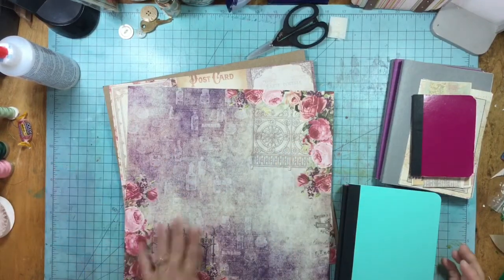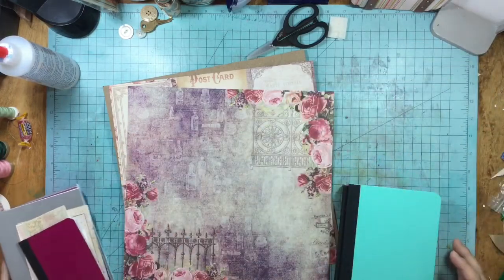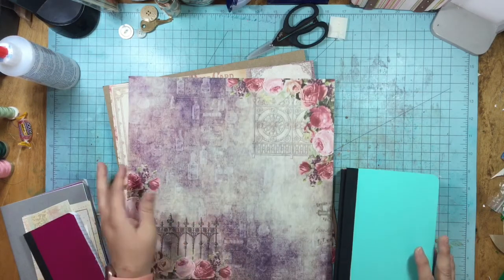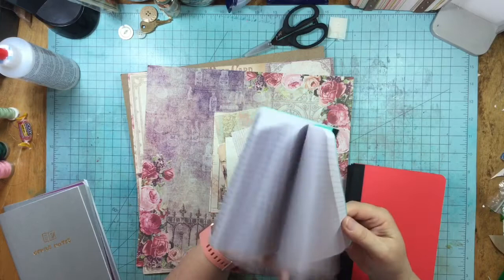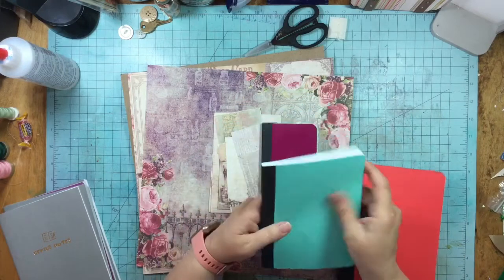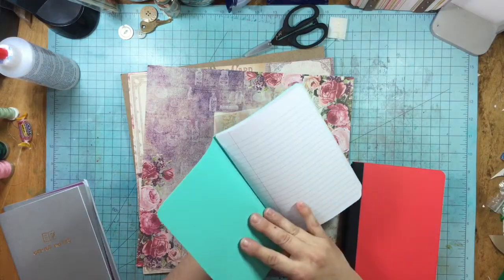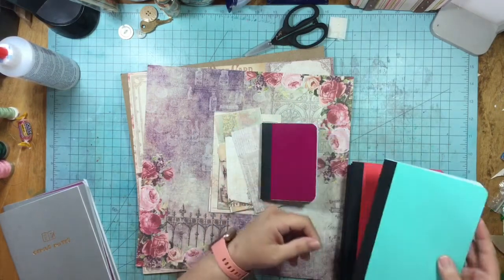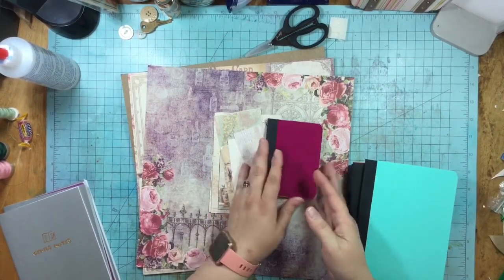Hello, this is Carrie. I wanted to do a quick video. Tracy Fox has a notebook chat challenge right now and I have a ton of these little composition notebooks. I would find these — they're super cheap but they have a plastic cover, and it's not going to work for me to just put a piece of paper on top.